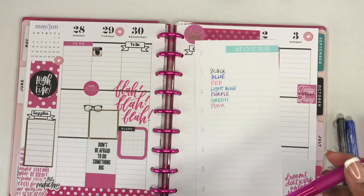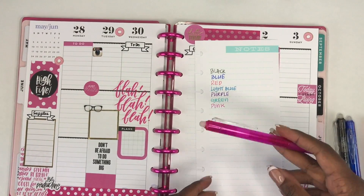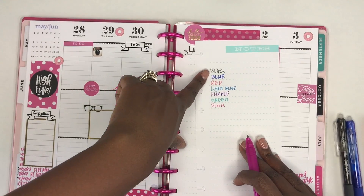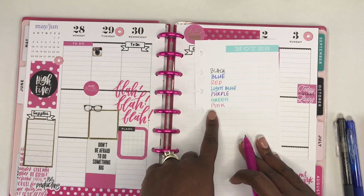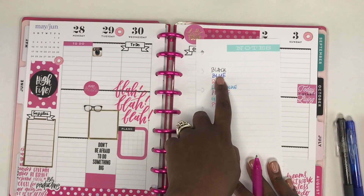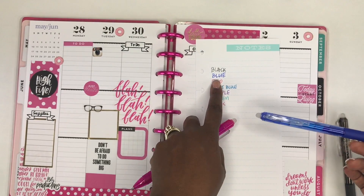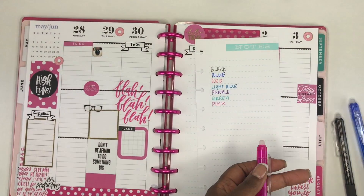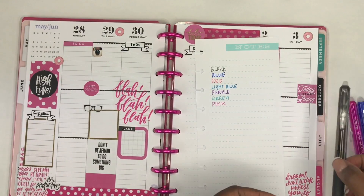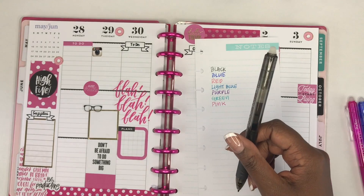Okay, so that's all of the colors. I do like the way it writes. You have to write for a little bit because it's a little light when you first start, and then as you're writing it gets darker. I think the blue is probably the darkest one, but I do like it. Now let's see how it erases — I'm really excited about this part.